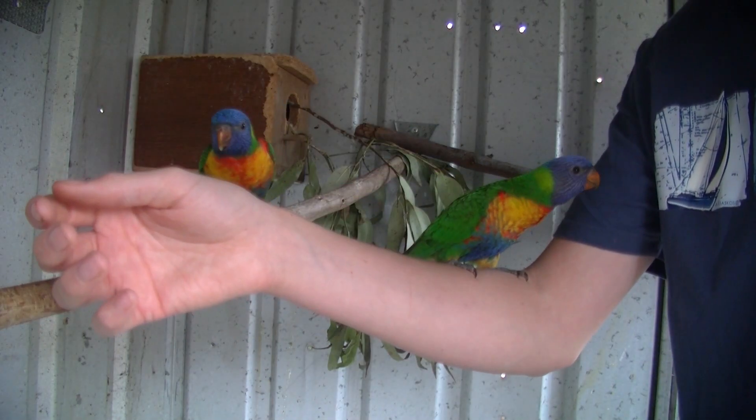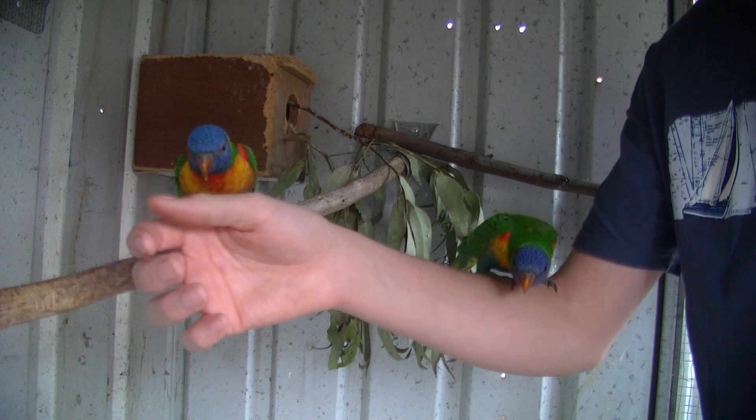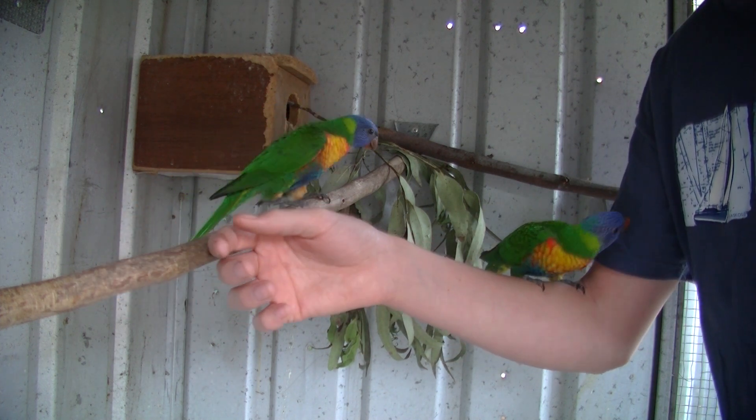G'day guys, CrazyBirdBoy here, and today I'm going to be showing you how to do basic tame and step up training for your birds.